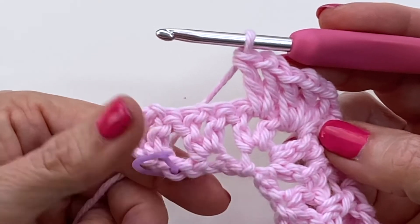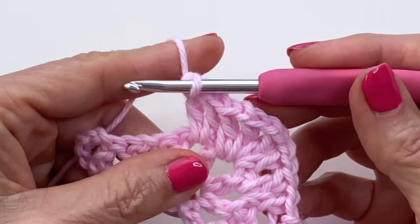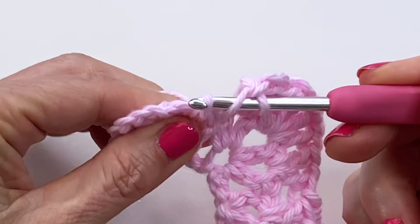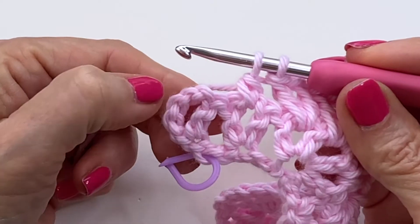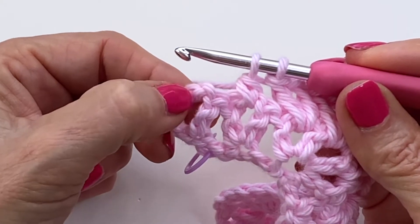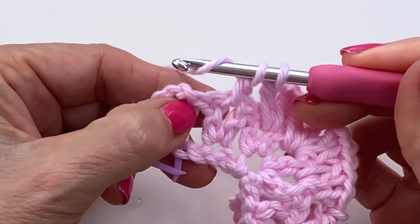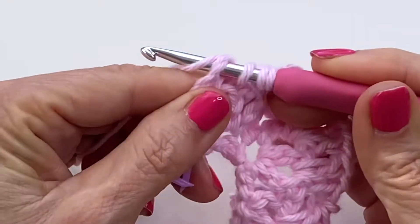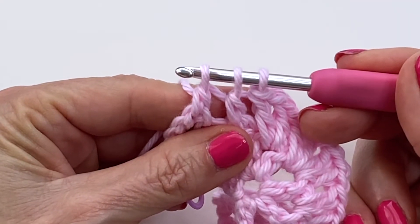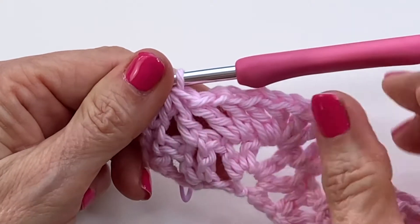When you come to the end, you'll have one remaining v-stitch and your side. We're going to finish our last valley: work half of your double into that v. To complete, you can either work inside that space or in the top of that chain three — I found it makes a straighter edge if you work into the top, but it's completely up to you. Yarn over, go into the space or top of that chain three, pull through, yarn over, pull through two to finish that double, then pull through all three loops. You just completed that half of a valley.